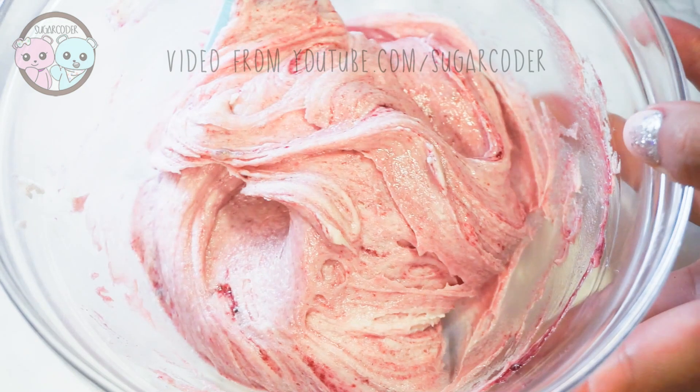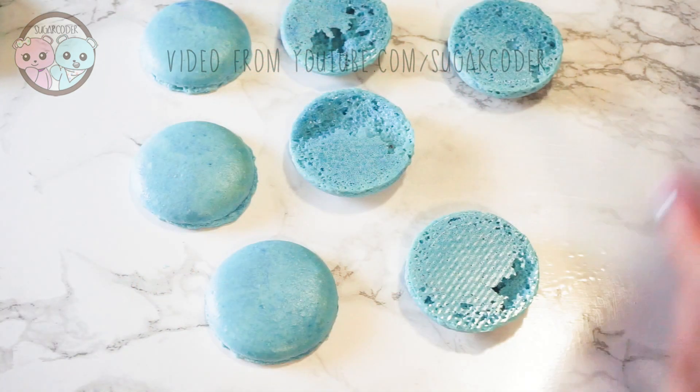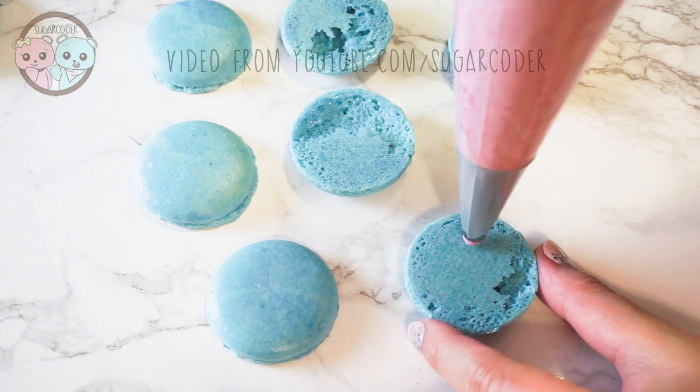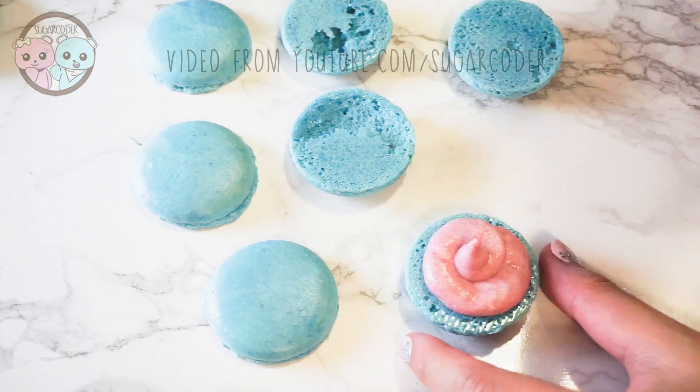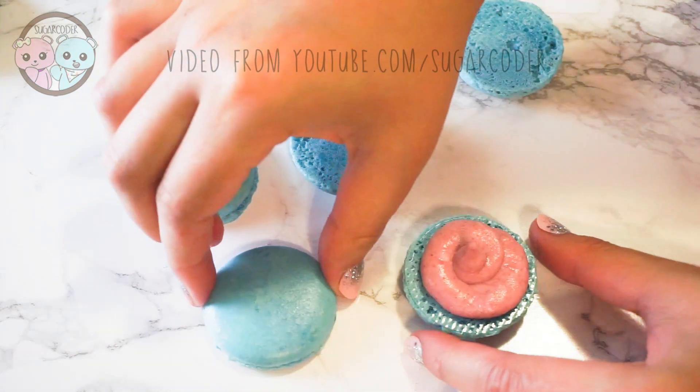After making the buttercream frosting, put it in a piping bag fitted with an Ateco tip number 802, and then just pipe some on top of a macaron and sandwich two macarons together like this.